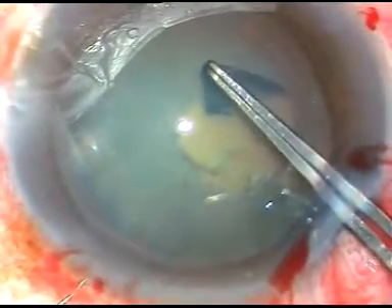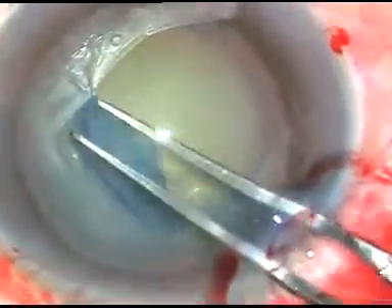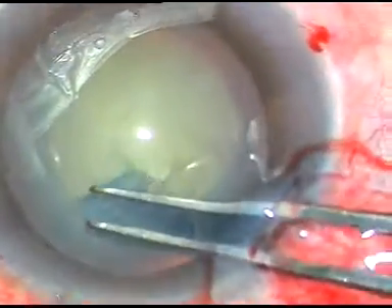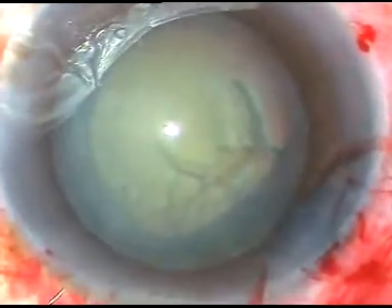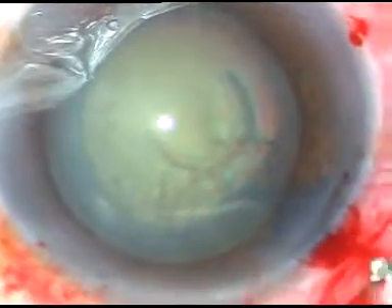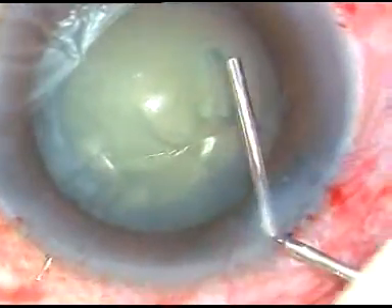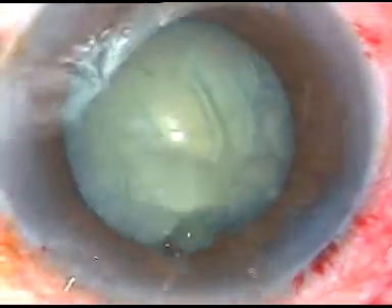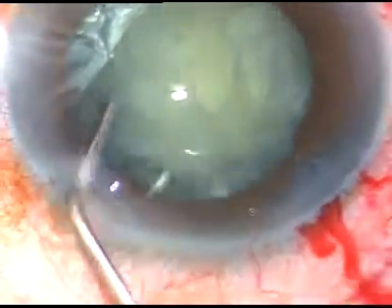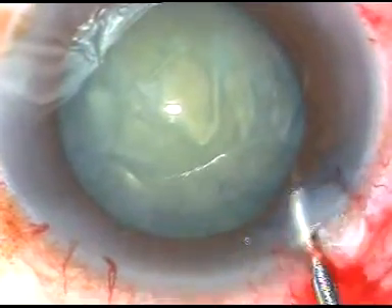I hold this capsular flap with a Utrata forceps, rest against the anterior capsule at the main incision, and make this continuous curvilinear rhexis. The rhexis was initially circular but at the end it has got some extension towards the periphery, so it's not a perfectly circular rhexis but it's a continuous rhexis. The idea of rhexis is to be continuous at all times — it will not always be circular, unless you are using a femtosecond laser.